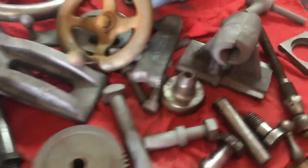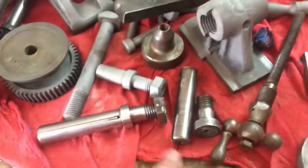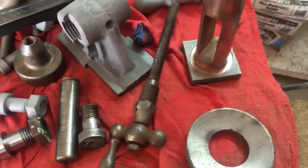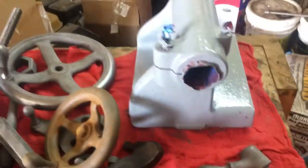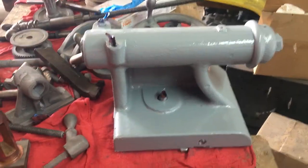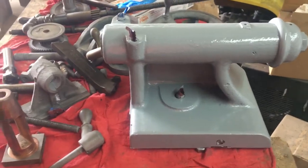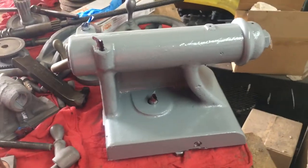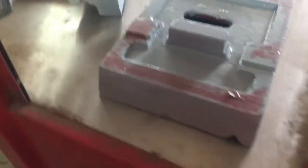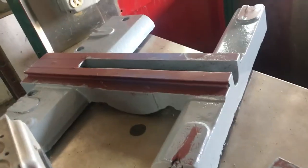This one here is sandblasted, and that's the new piece — they look pretty good when they come out. This one's painted — there's a tail stock that looks pretty good. We got a machine gray enamel coating on it. And here's the actual cross slide, we got that piece down in red primer.